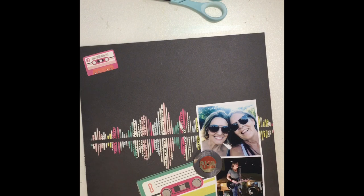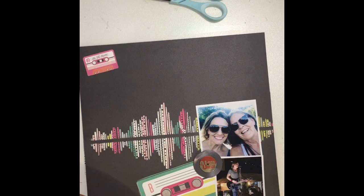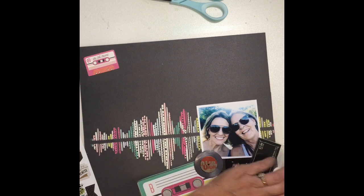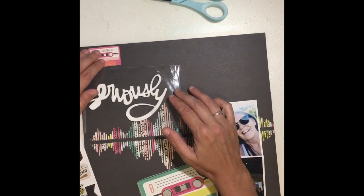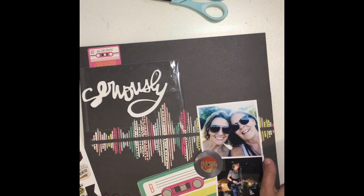We had such a great time at this concert. We had really good seats. We love going to concerts together and we're super excited because next summer we are going to see Carrie Underwood. For my mom's birthday in September, I bought us tickets to see her right up by the stage in the pit, so that will be a first time for us. Unfortunately we have to wait an entire year for that concert, but I'm sure it will be well worth it.